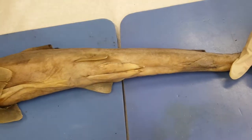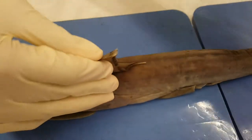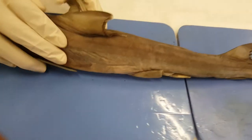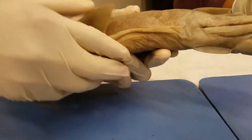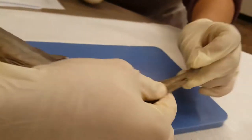Then we have our fins. We have the first dorsal fin, the second dorsal fin which is in the back, then the pectoral, and then the pelvics with the claspers, and then the caudal fin which is all the way in the back.